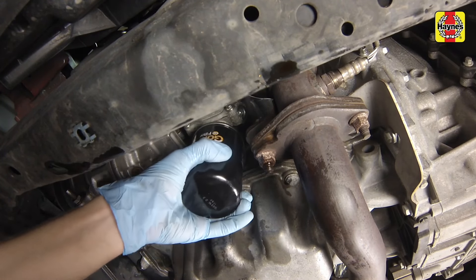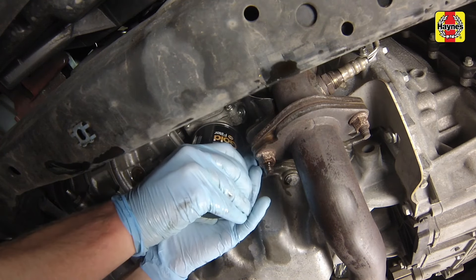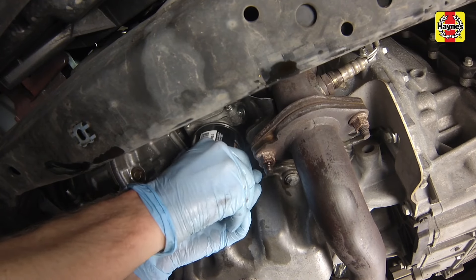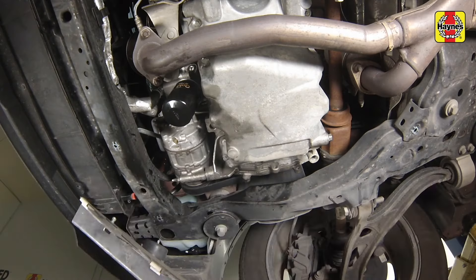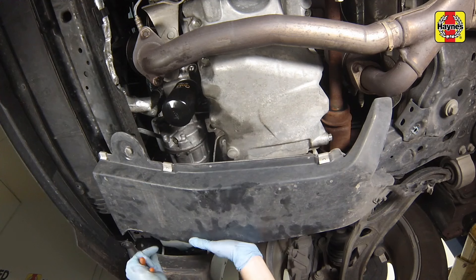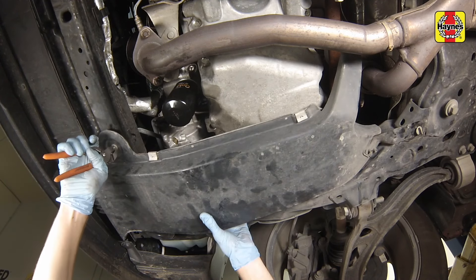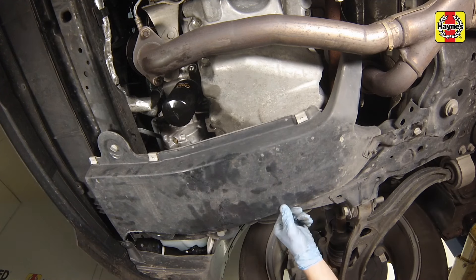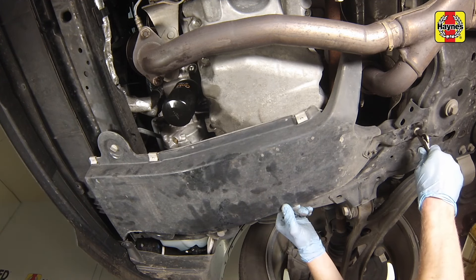Normally the filter should be tightened a three-quarter turn after the gasket contacts the block, but be sure to follow the directions on the filter or the container. Remove all tools and materials from under the vehicle, being careful not to spill the oil in the drain pan. Install the engine splash shield and fasteners.